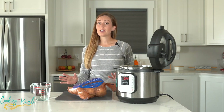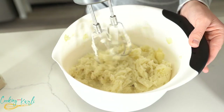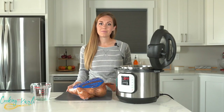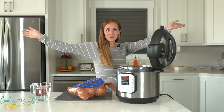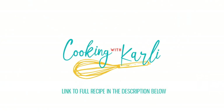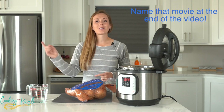If you haven't made mashed potatoes in your Instant Pot yet, you are missing out. Once you go to your Instant Pot, you are never turning back. I'm going to show you how easy it is to make mashed potatoes in your Instant Pot today. What is up you guys, it is Carly here and you're officially cooking with Carly.